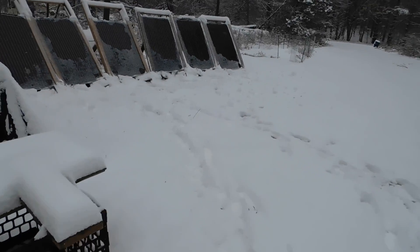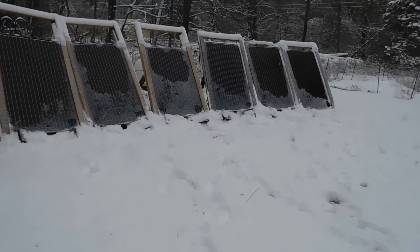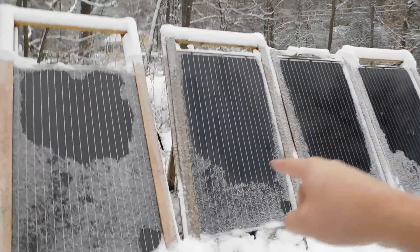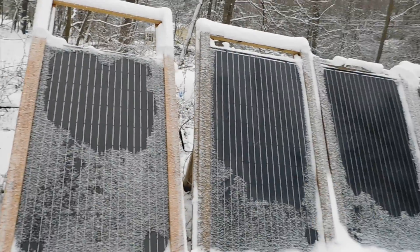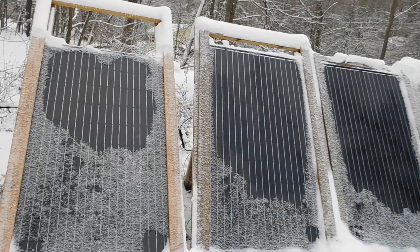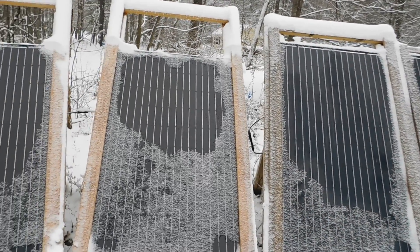The upper parts of the panels here are clear. I just have to take the broom and hit the lower sections, and production will go up as soon as I do that. I'm going to do that as soon as I finish this video.